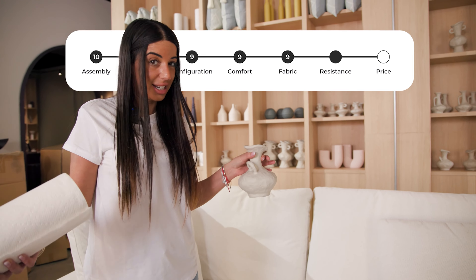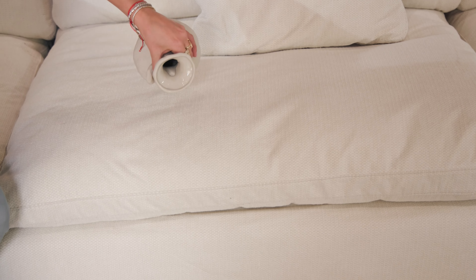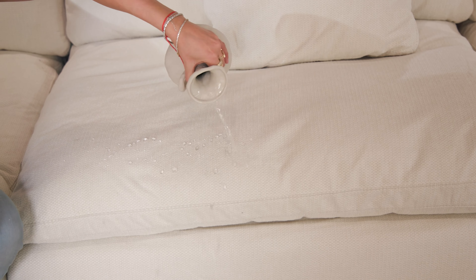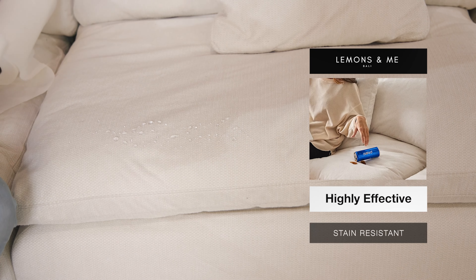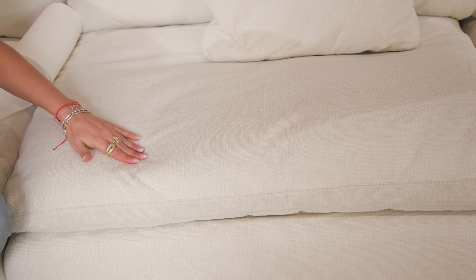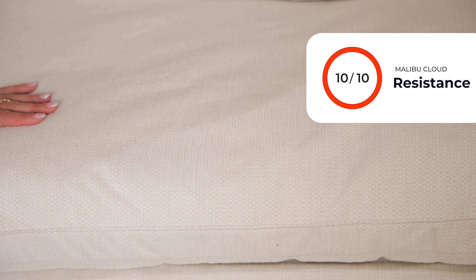This is the real test to see if it's actually water resistant. Let's try it. Oh my God, I love that. It's completely dry. Insane. I love it. 10 out of 10.